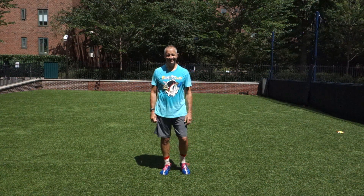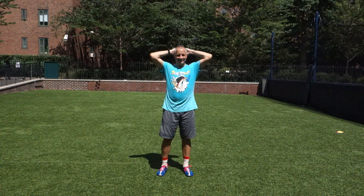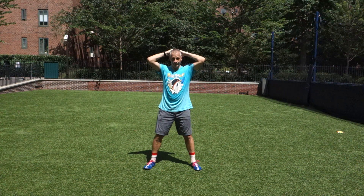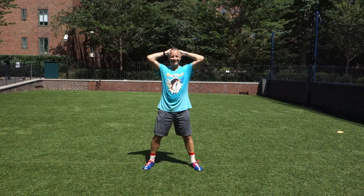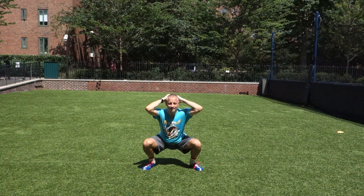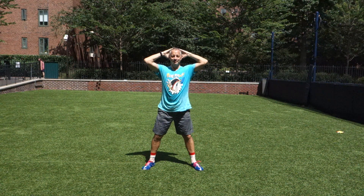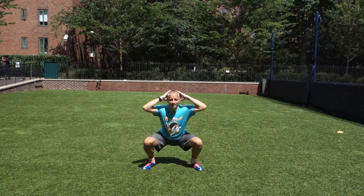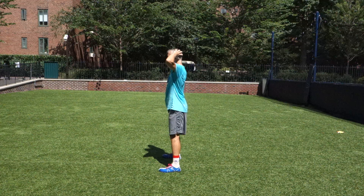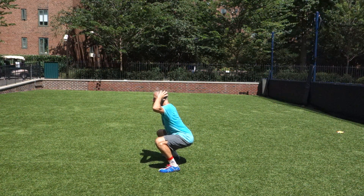Finally, this is a real core challenge: bring your hands behind your head — we call that a prisoner squat. Be careful not to hunch your shoulders and don't press on your head. Just put your fingertips behind your head and press your head back against your fingertips. All other factors stay the same — feet shoulder-width apart, knees going out in the direction of your toes.